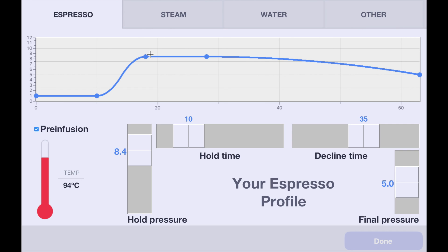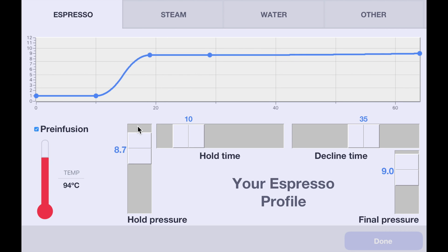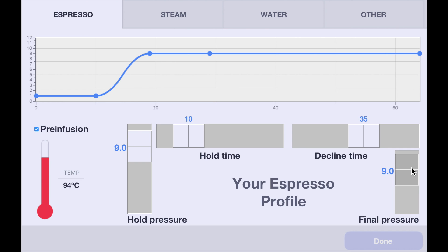We raise the pressure, hold it, and then decline. Now, if you want a pressure profile that's 9 bar, which is a very traditional Italian one, that would be like what a La Marzocco GS3 does. If you have pre-infusion capability in a professional machine — which many do, like the Nuevo Salomini — that would look like: hold for pre-infusion, rise, and then a constant pressure. And if you've spent $10,000 or $20,000 US dollars on a pressure profiling machine, you'd have the ability to do this.